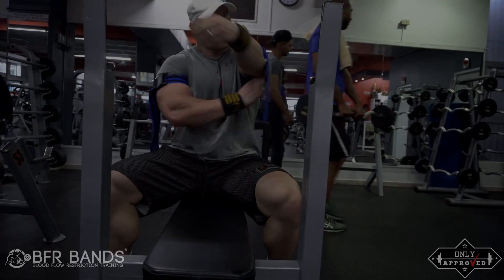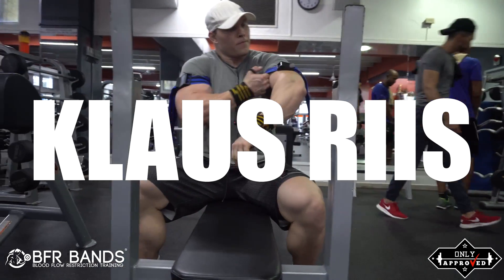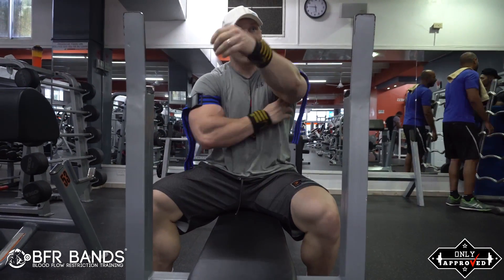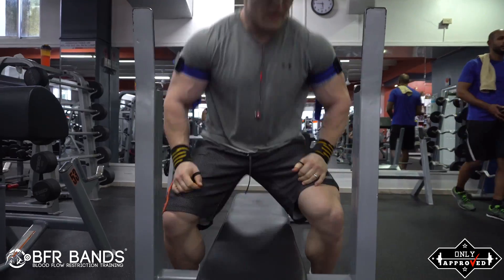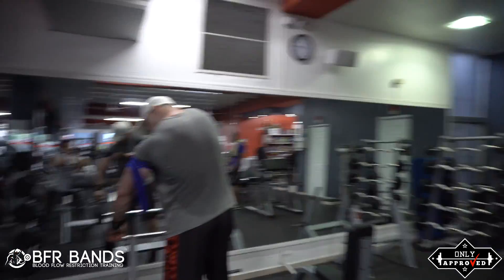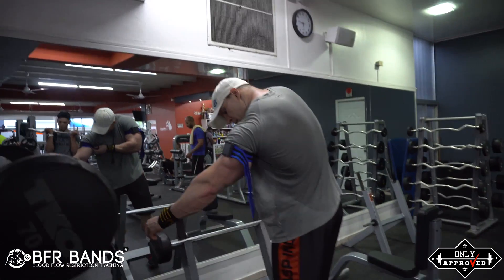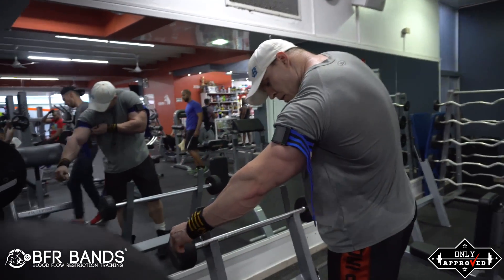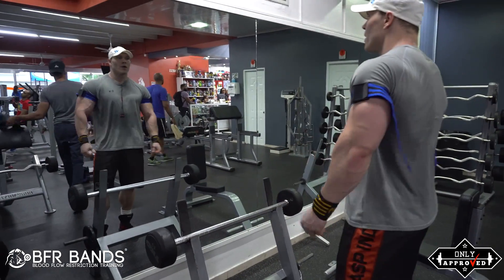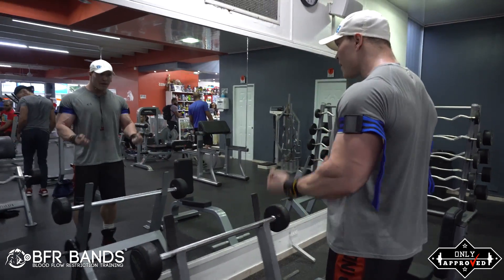Hey guys, iFORCE Nutrition sponsored athlete Klaus Ries here. You've been asking for this, so today I'm going to deliver. I'm going to show you how to use the BFR bands. What are the BFR bands? Well, if you want bigger arms, listen up. BFR stands for blood flow restriction.